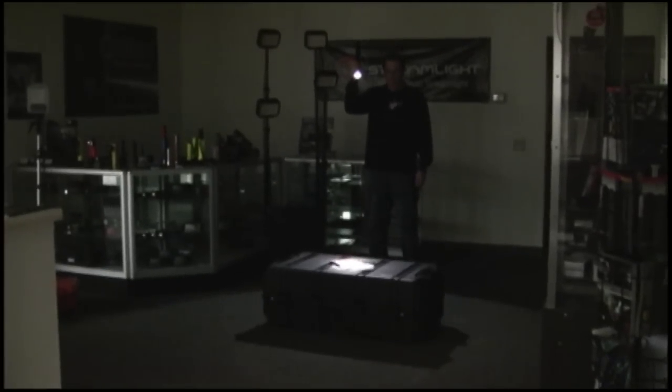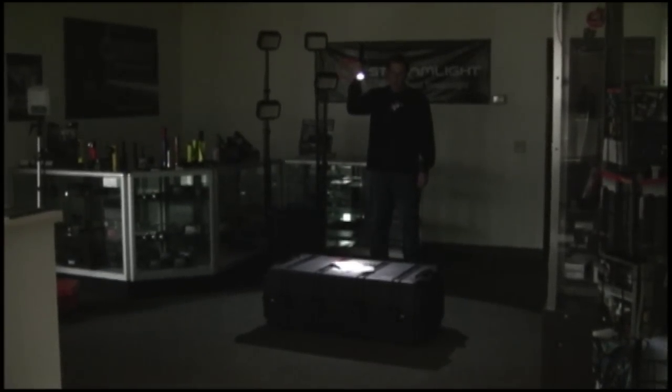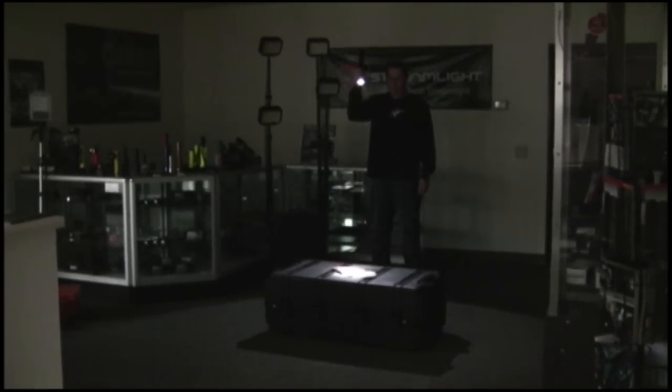Now we're going to show you how bright this 9470 RAWLS system truly is. What I have here in my hand is your traditional Maglite 3D cell flashlight. We all know about how much light output this produces. This light does have the new LED bulb from Maglite in it so that we are comparing LED technology to LED technology. Here's what the Mag 3D cell LED flashlight looks like on this Pelican 1780 case.